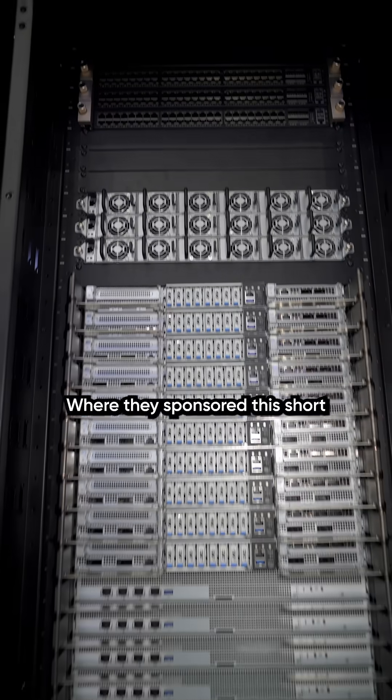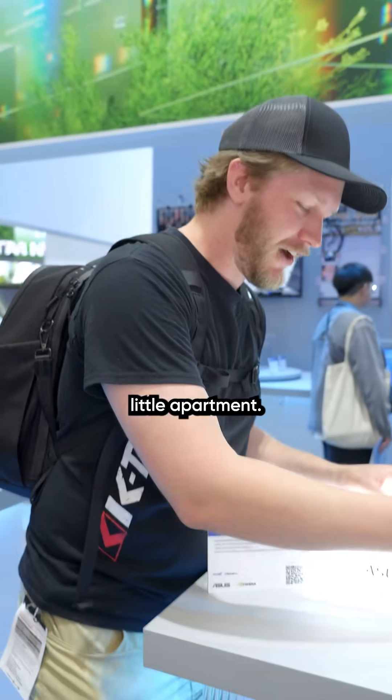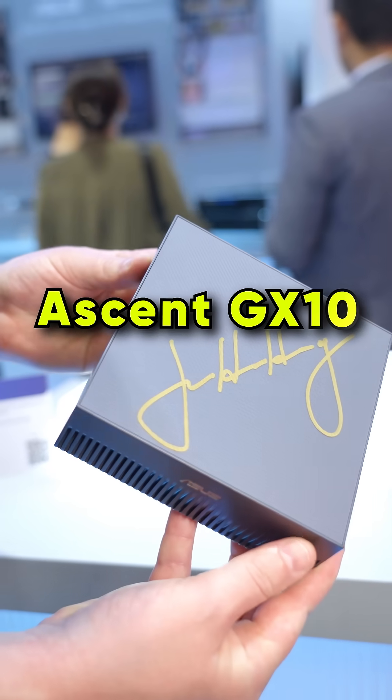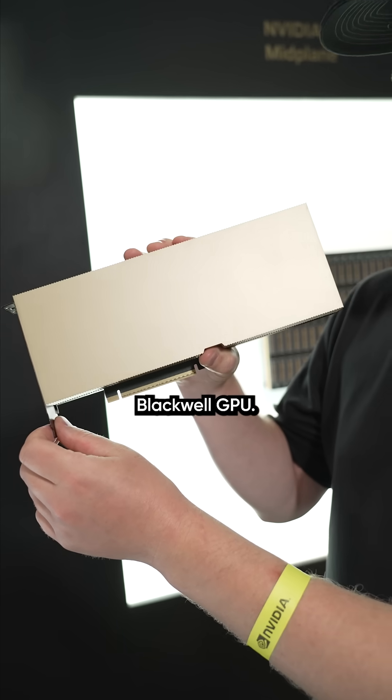We're here at the ASUS booth where they sponsor this short. Supercomputers for everybody. Say that you're just in a tiny little apartment — this cute guy right here is what you want. And inside of this they have an entire Blackwell GPU.